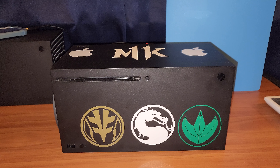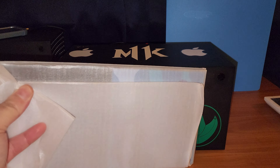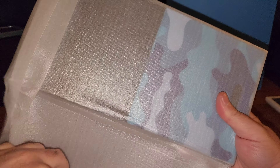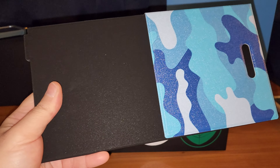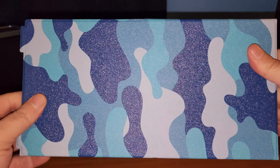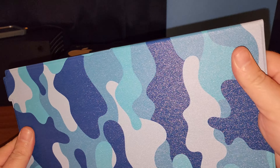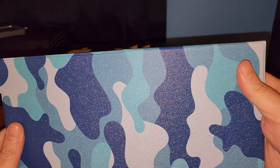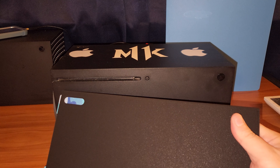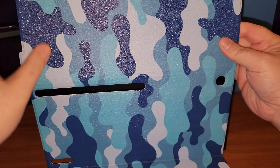It's magnetic, so it will just stick on automatically. Taking it out now — okay, not too bad. Very glittery, I should say.